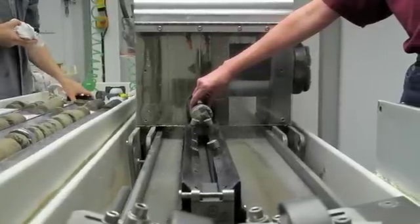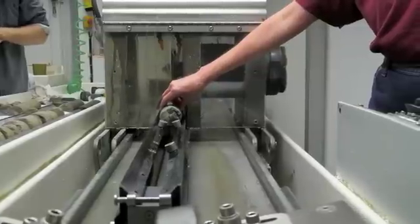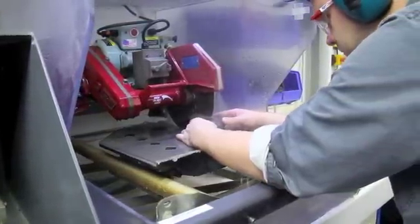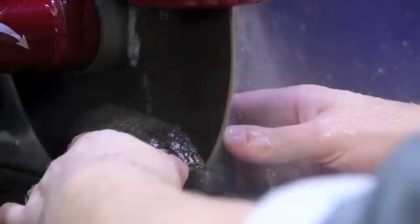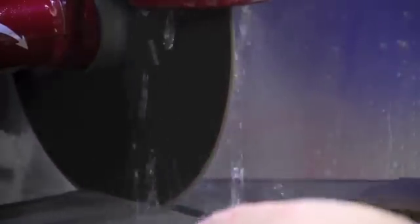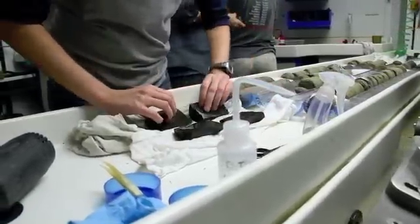Then the rocks are carefully split along lines designated by the scientists, using diamond-edged circular saws. Longer segments can be cut automatically using the super saw, while smaller sections must be done by hand on one of the smaller saws. One half will become the archive half and will be deposited at one of the three global core repositories. The other half will be the working half that scientists on board will study and sample.